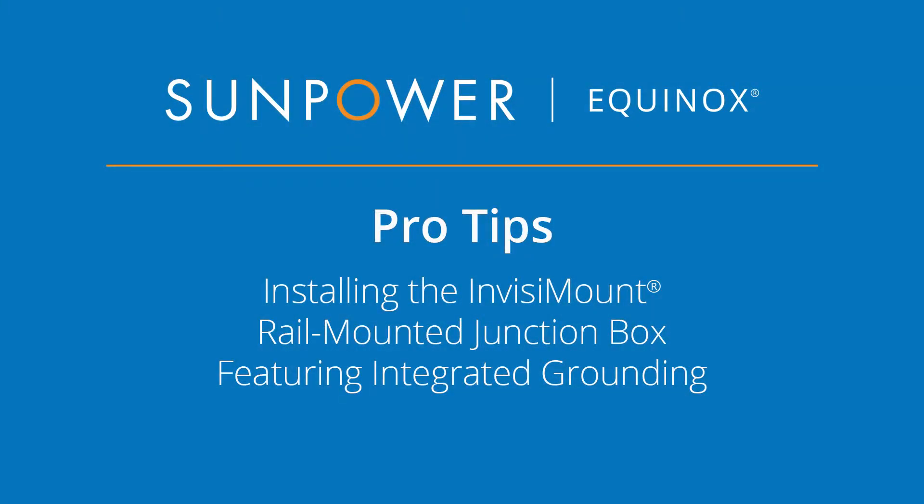Welcome to our SunPower Equinox Pro Tips video. This video will demonstrate how to install the Invisimount rail-mounted junction box featuring integrated grounding.